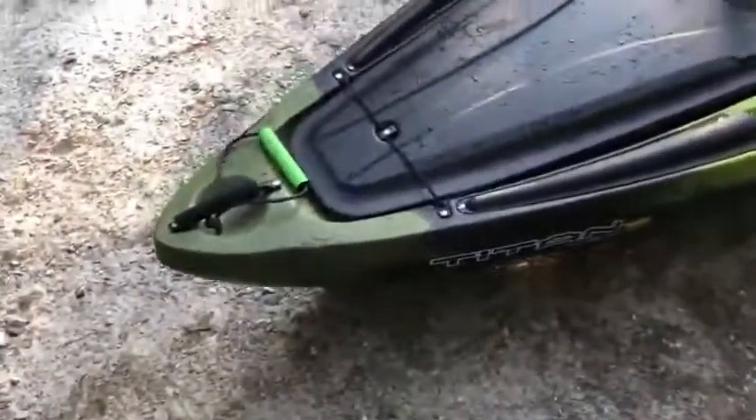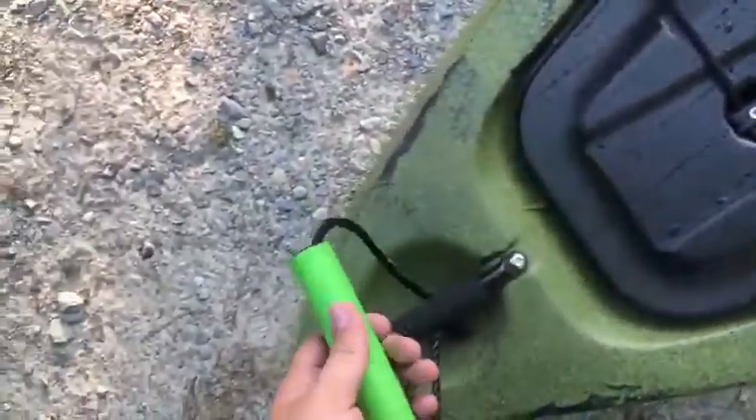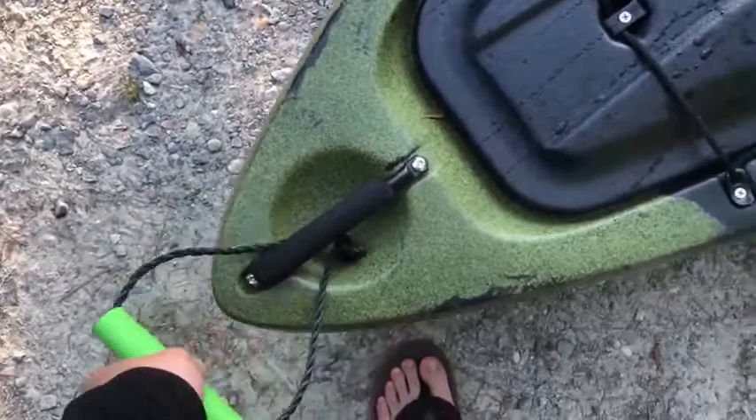Some of these things that are on it came with it when I bought it, like this — I don't know what this is made out of, I need to ask the guy I bought it from. But this is a great idea, this thing works great compared to just a regular handle.